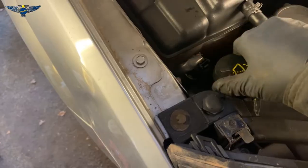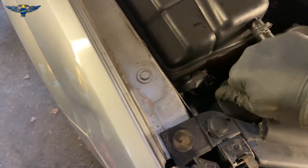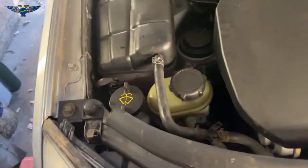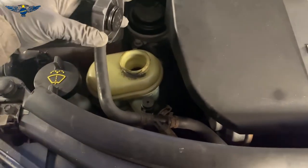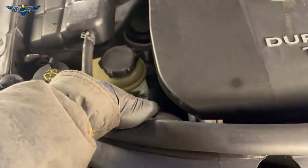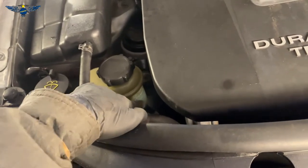It's supposed to lock into place — okay, that's nicely locked now. Just in case you're wondering, this here is for the power steering fluid. You can just see the lines in here — you have a minimum and a maximum. At the moment it's in between the min and the max, which is okay.